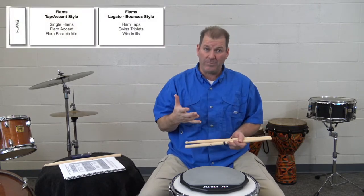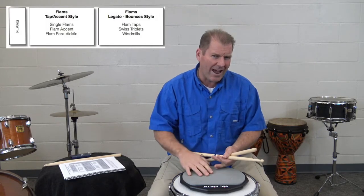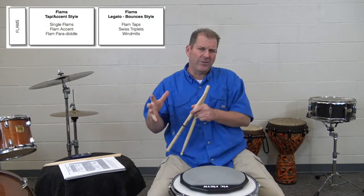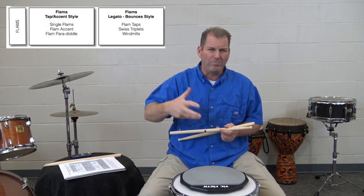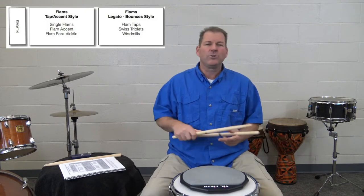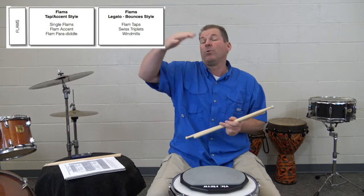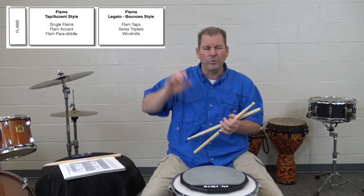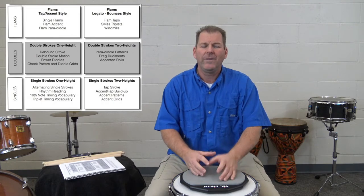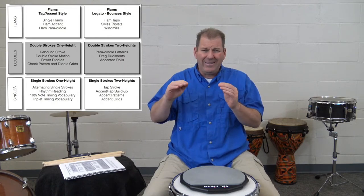The third and final layer is the flam. Within the flam there are a couple of different styles of flam rudiments. There are flam rudiments that are tap-and-accent oriented, like flam accent — with two strict heights. Then there's another subcategory that is more legato, bounced-style motions, like flam taps or Swiss triplets, which are not as strict with taps and accents. There are also more advanced flam rudiments that combine those two styles and move to a new level of flams.